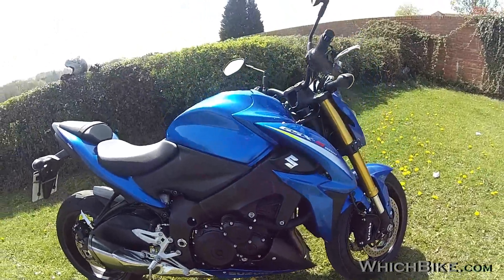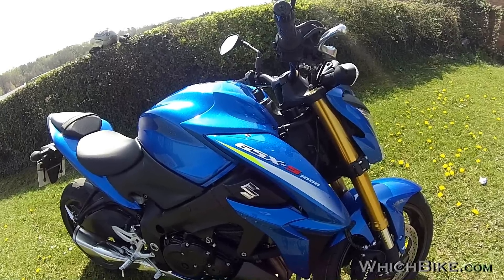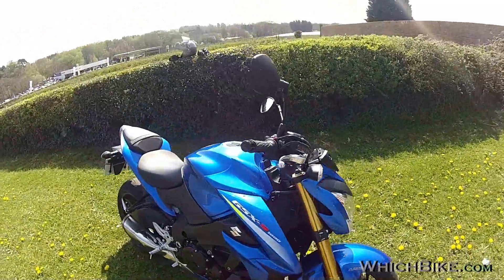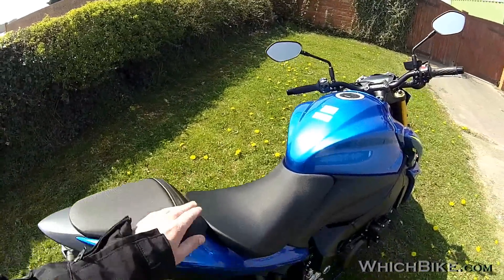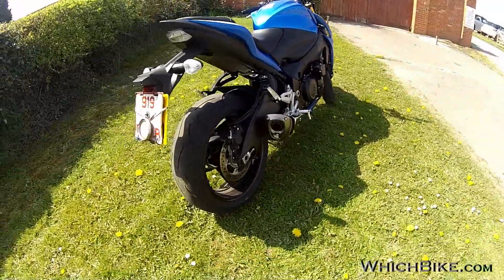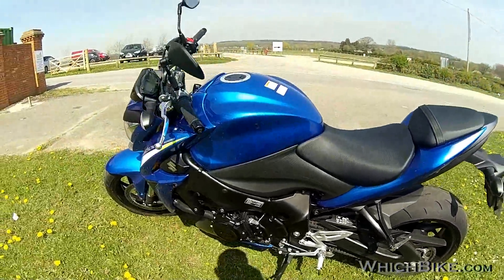I'm a real big fan of this color. The pillion seat actually looks pretty decent — not a token one. Nice grippy foot pegs. The 190 rear tyre adds to the super naked look. Let's have a good look around the bike.